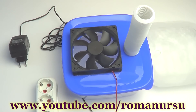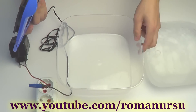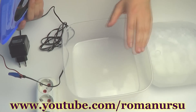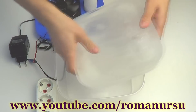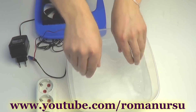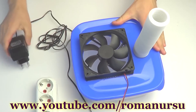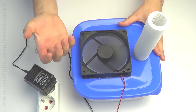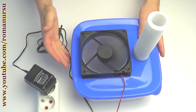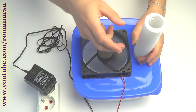Our air conditioner plus air humidifier is now ready. Let me explain how it works. Open the lid of the container and fill it with simple tap water. Put it into the freezer for a few hours to get an ice brick. Put the ice brick back into the container and firmly close the lid. Now plug the power supply into the socket. The cooler begins to suck the air in — the air is being cooled by the ice, and it has no other way out except through the siphon pipe.